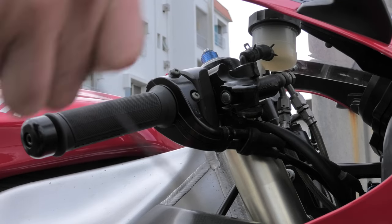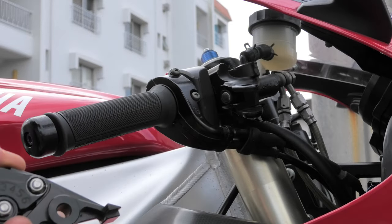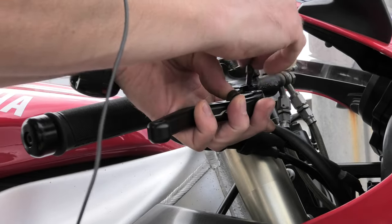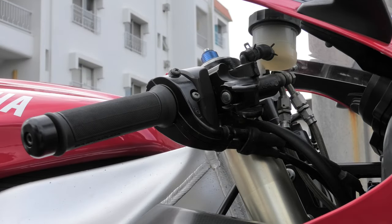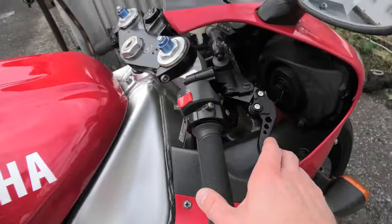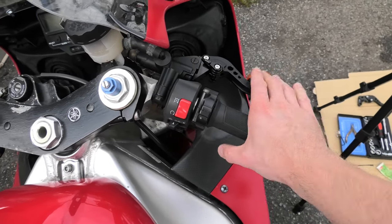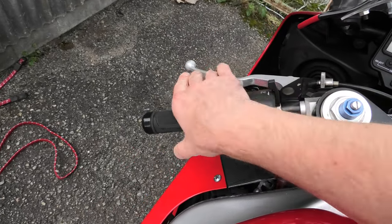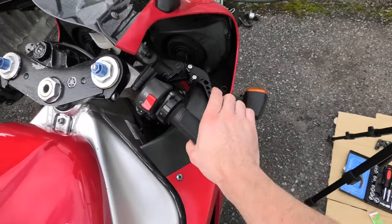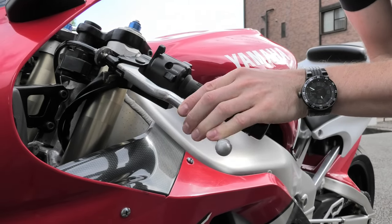Luckily the bolt goes through and fits nicely - that would have been a game-over job otherwise. I'm going to put some grease on it first. It looks much more modern and feels nice, although that length is going to take a bit of getting used to - like a BMX lever compared to the other side. It's well long. I definitely prefer the look of it, and if I get used to the feel of it this is going to be a good upgrade.